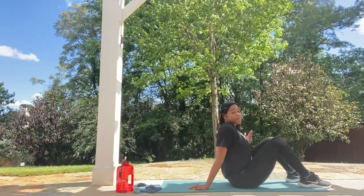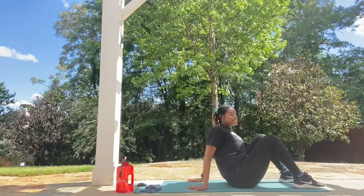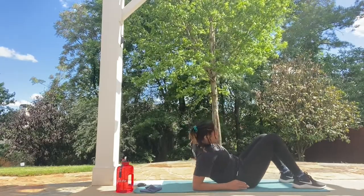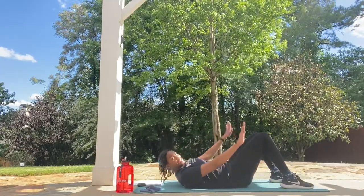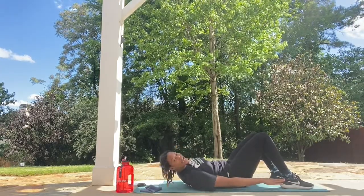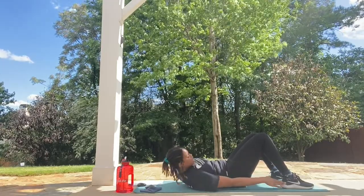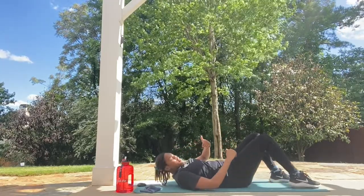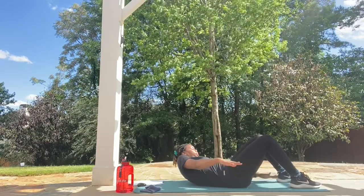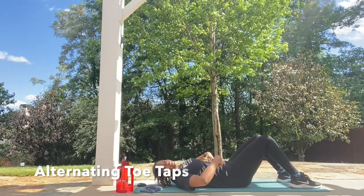I'm going to give you some information about the alternating toe tap. We're going to have our knees bent and lay all the way back down, hands extended, almost touching your heels. We're going to reach from side to side to reach your feet or your heels. If you want to make it harder, you can extend your legs further and crunch a little harder to reach your heels. We're working those obliques here.